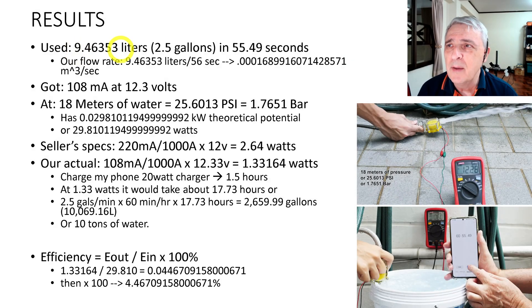Let's take the data we just gathered from our experiment. That was roughly 9.5 liters or 2.5 gallons in 55.49 seconds, giving us a flow rate of about 9.5 liters per 56 seconds, which works out to 0.0001689 cubic meters per second. That's important because I used a website to calculate other things from that information and they wanted cubic meters per second. We got 108 milliamps at 12.3 volts, and at 18 meters of water head — that's 25.6 PSI or about 1.8 bar — the theoretical potential is 0.0298 kilowatts, or 29.8 watts.